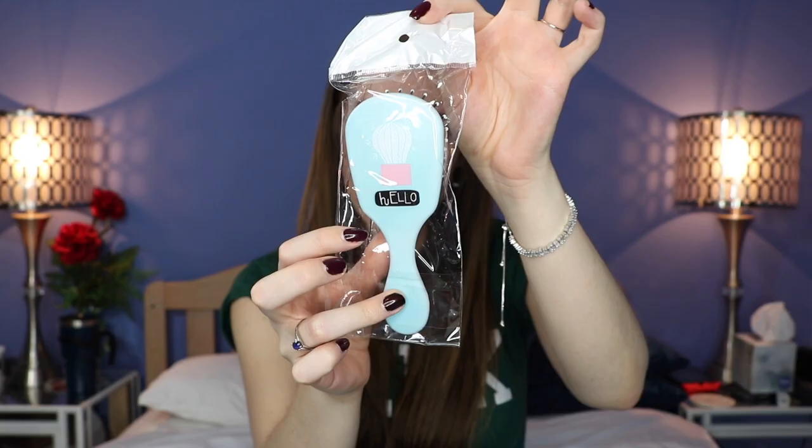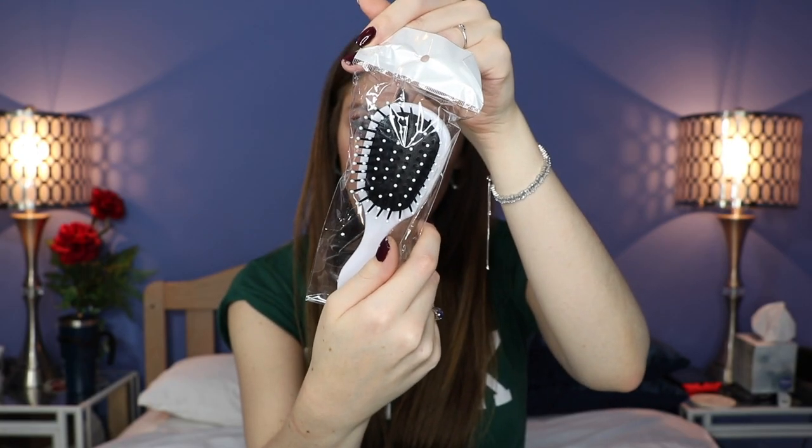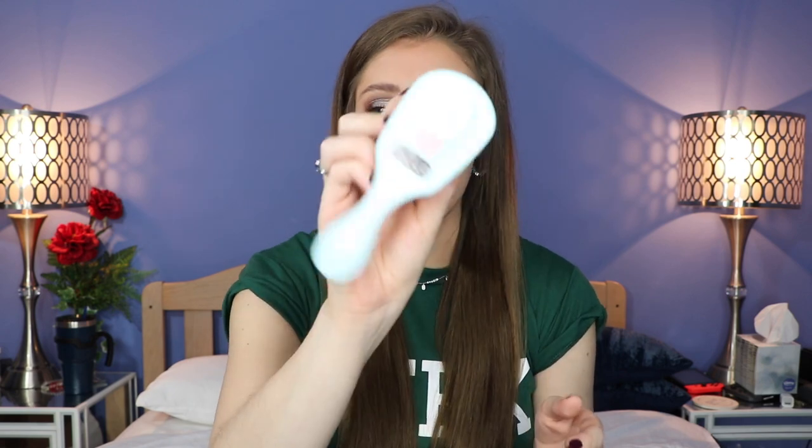The first thing I see is a brush. It's got a little cactus on it that says 'hello.' It's just a little brush — it's really cute. It does work, it does its job as a brush. I'm very happy with that. I love the little cactus on the back.